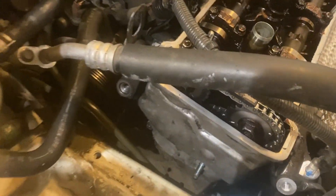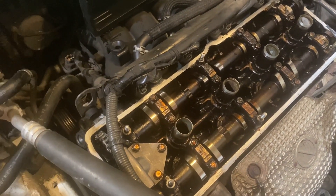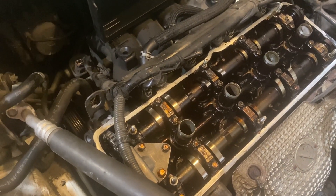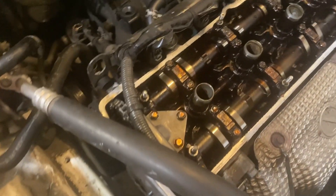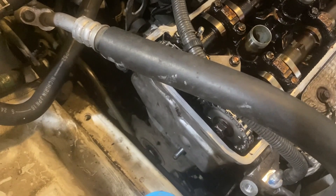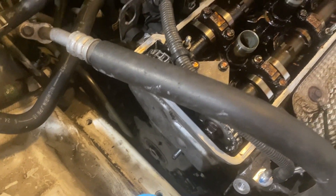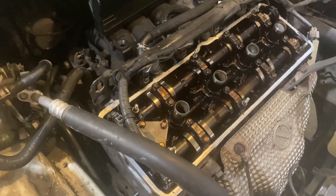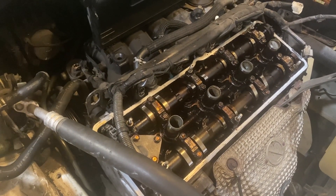Got the timing chain cover back on. The rest of the reassembly is the reverse of disassembly. Next I'll get the motor mount back on to get the jack out from underneath, put the valve cover on with peripherals, and finally finish up with the serpentine belt, idler, and crank pulley. Almost finished — the next video I'll shoot will hopefully be this car up and running.